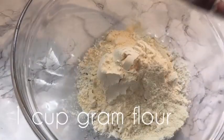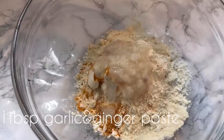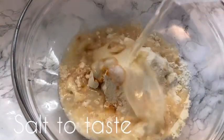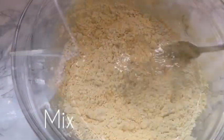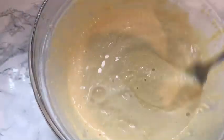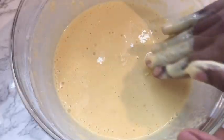In a bowl, add some plain flour, then some gram flour, turmeric powder, ginger and garlic paste, some salt, and then some water. Mix everything up. I don't put food coloring — I use turmeric powder instead. Gradually add water until you get the consistency you want. Here's my batter ready.